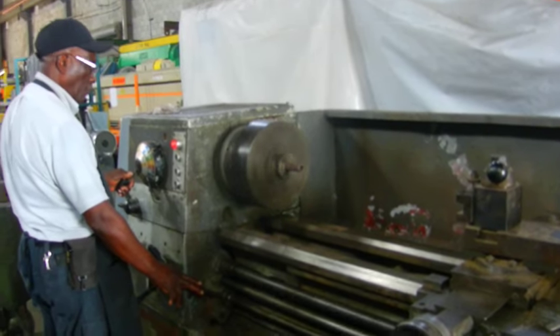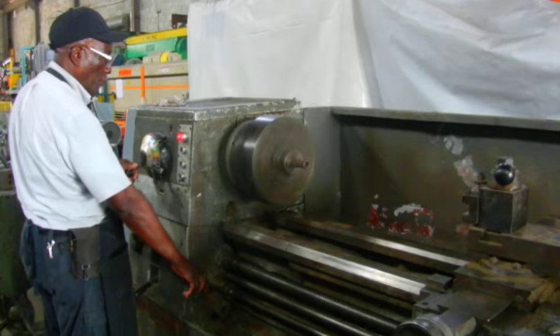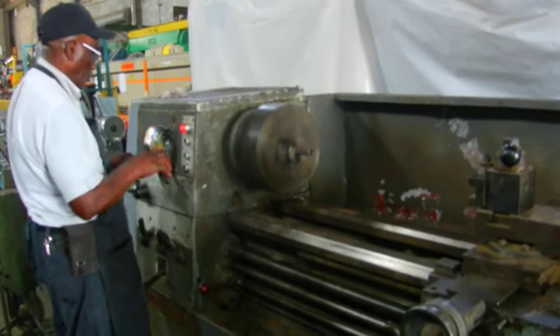Before, the speeds had to be changed inside by moving the selectors around. Now the speed selector works.